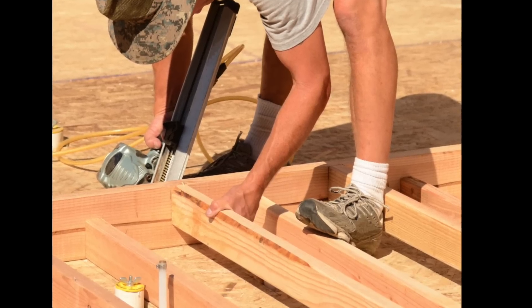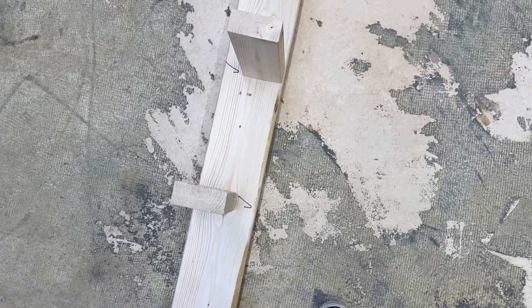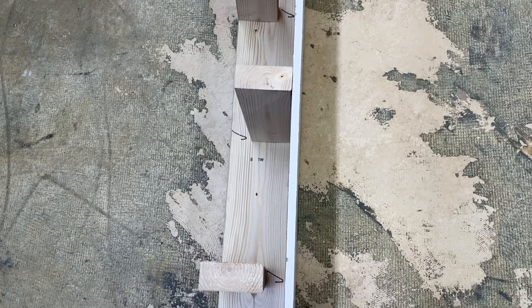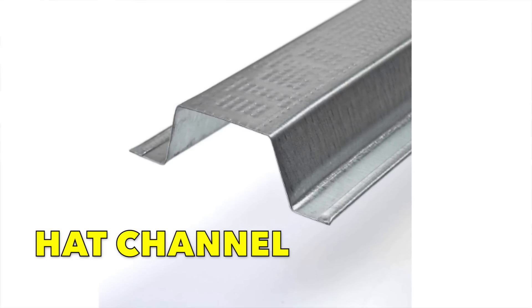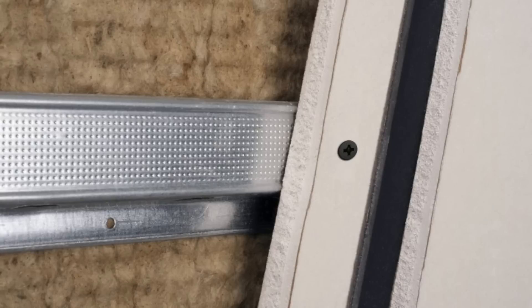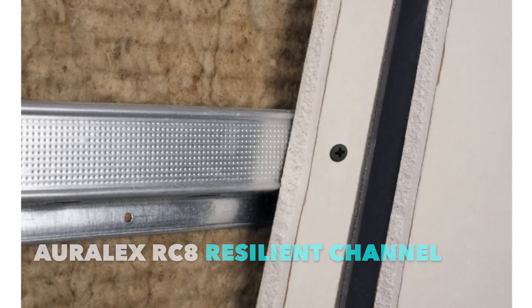You can also do this in one wall by staggering studs on a wider plate. You can use a 2x6 plate with 2x4 studs offset from side to side. This way no single stud connects the drywall on both sides, so sound can't jump from one side to the other. There's also a product called hat channel or furring channel that connects to a wall surface or framing members, often with clips. Drywall then connects to this metal rail, and the rail creates a decoupling buffer between the structure and the drywall. It's pretty common in new builds and it can also help flatten walls and ceilings.